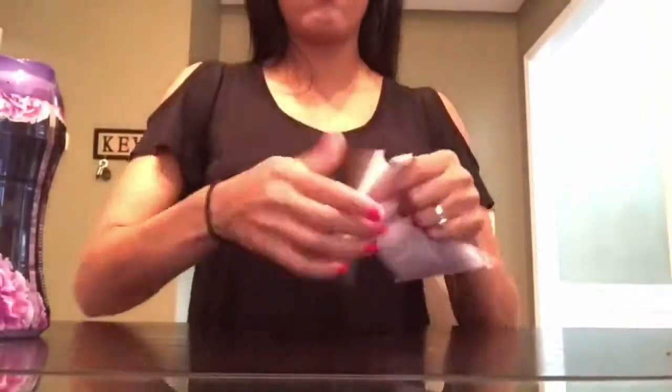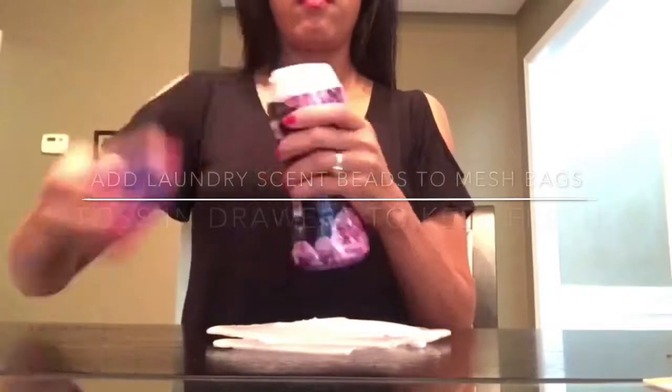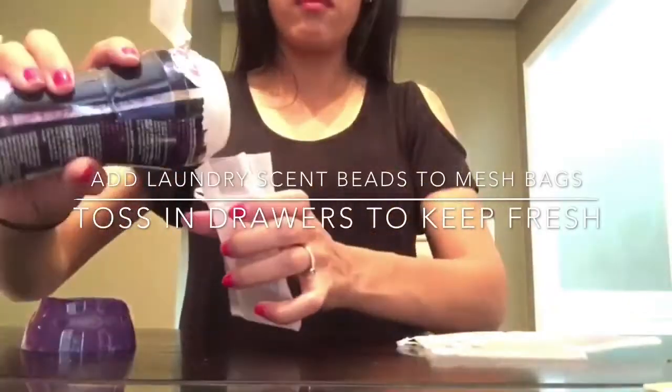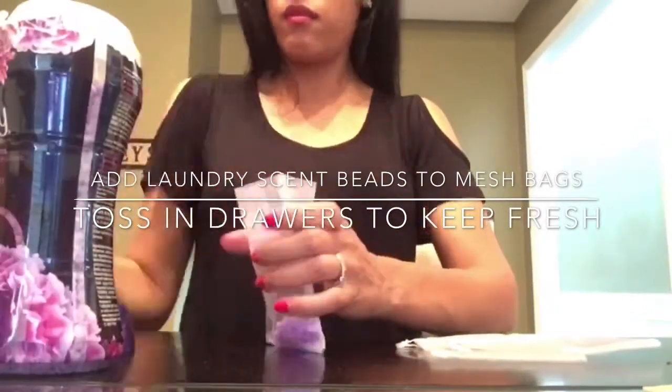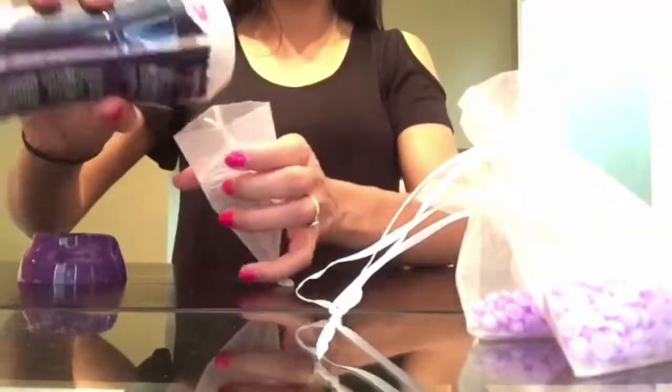For this last and final hack you are just going to need some laundry fabric softener beads. I decided to go with Downy Infusions. Add a little bit to each of the little mesh bags, tie them up, throw them in your drawers, and your drawers will be nice and smelling fresh.